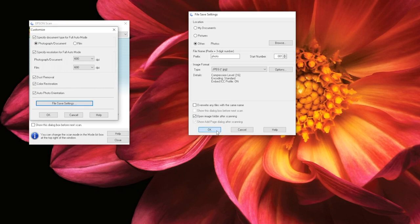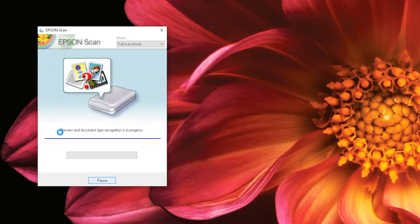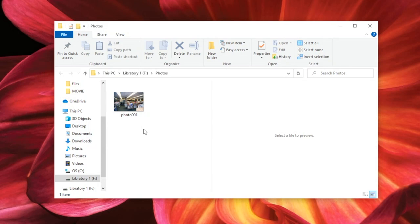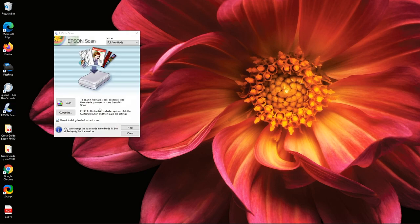Once you are done in this window, select OK. Now that you've loaded your documents and selected your settings, it's time to scan your documents. Do this by clicking on Scan. While your documents are being scanned, you will first see a window showing that Epson Scan is determining what type of documents you have placed on the flatbed. Next, you will see a progress window when Epson Scan is scanning your documents. When it is done, Epson Scan will close. Your file location window will pop up if you selected that option. To continue scanning, place new documents on the flatbed, open Epson Scan, and select Scan. Epson Scan saves the settings from the previous scan, so you do not need to select Customize again unless you are going to save to a different location.